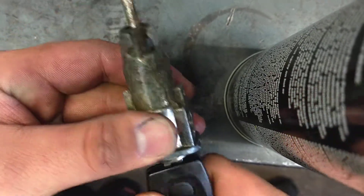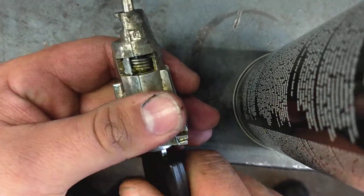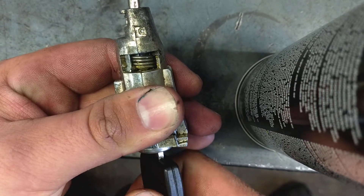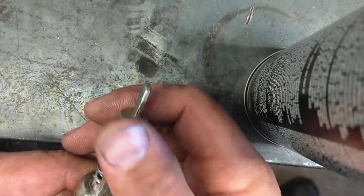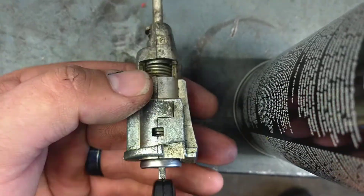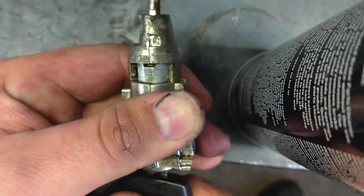All I did was put some lube right here in these springs. Before, that's all it would turn, and then it would pop and the key would just flip around. So I grabbed the end of this with a pair of pliers and just twisted it left and right, and I heard a big pop in there. Now it's working perfect in both directions.